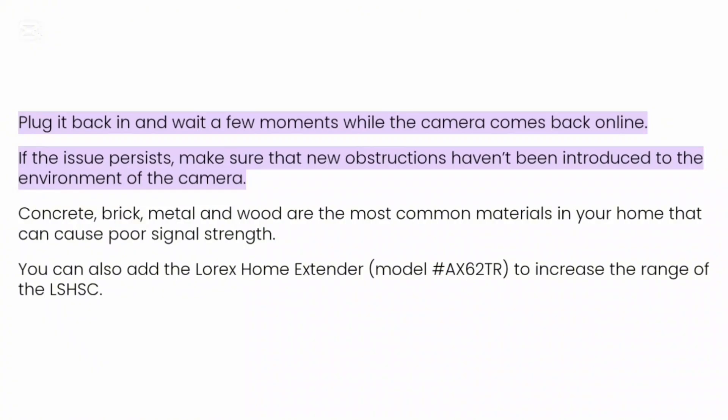If the issue persists, make sure that no new obstructions have been introduced to the environment of the camera. Concrete, brick, metal, and wood are the most common materials in your home that can cause poor signal strength. You can also add the Lorex home extender to increase the range of the LSH SC.